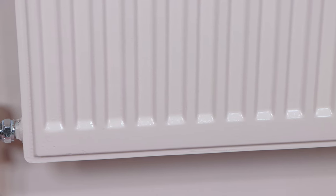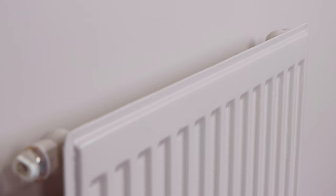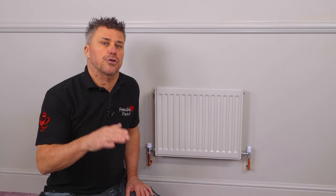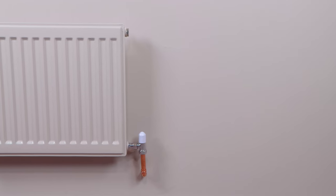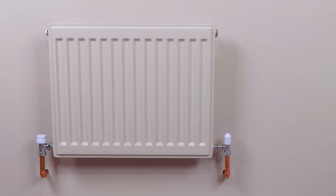Bearing in mind this radiator was about 15 years old and had a variety of different layers of paint on there. A couple of things to remember: leave it for at least 48 hours before you turn the heating back on, and then just turn the temperature up gradually over a couple more days after the drying time. It's not fully cured until about three weeks in normal conditions, so do be careful if you're pushing furniture up against it.